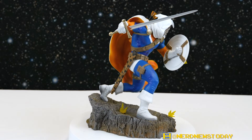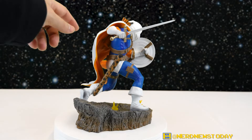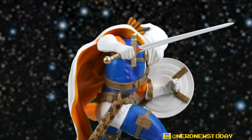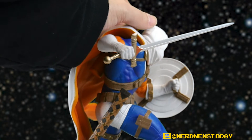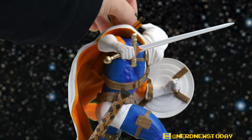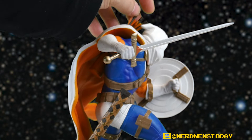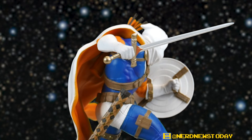From this angle you might notice that Taskmaster has a quiver of arrows and one of them is bent a little funny. Is it broken? Nope — all these arrows are flexible plastic. They don't come out of the quiver section but they are flexible, so if it happens to you just straighten it out and eventually it'll fall back into place.